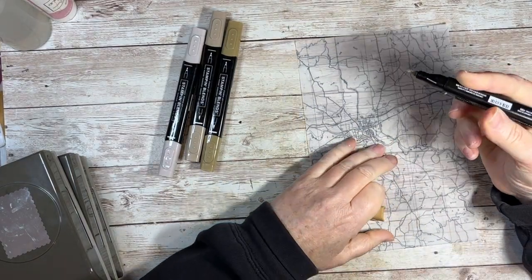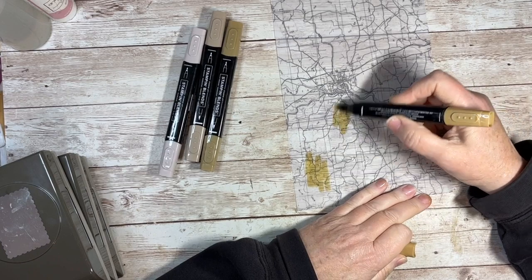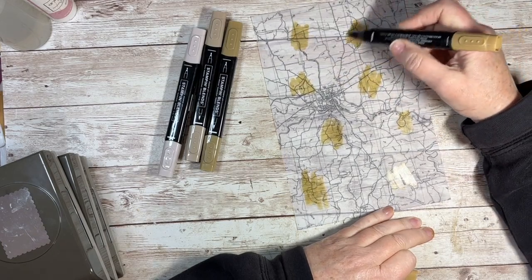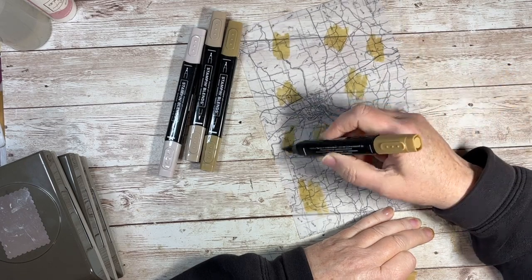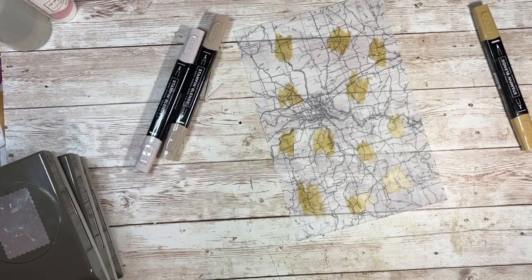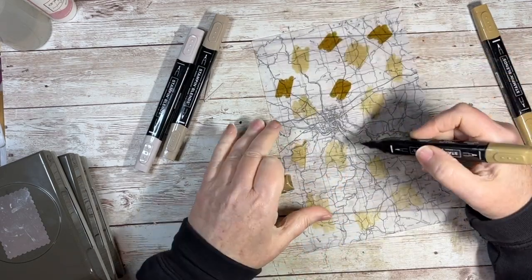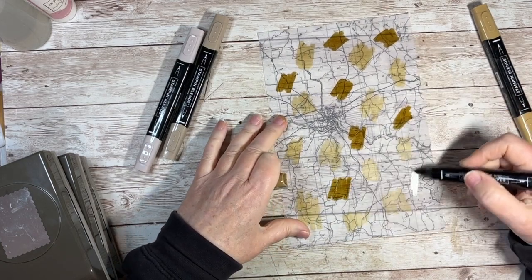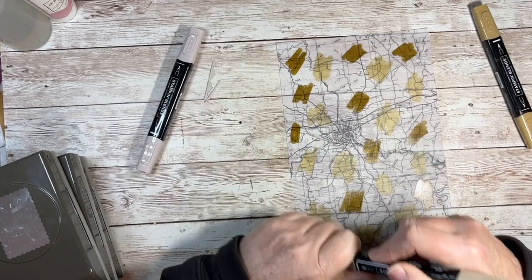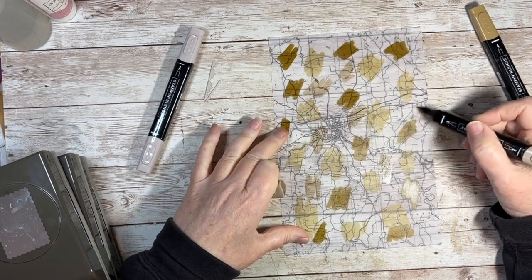I've got an alcohol marker — these are the Stampin' Up Blends which match the inks. This is Soft Suede, which sadly is also retiring. The blends come in a dark and a light shade of the same colour, and if you're colouring they blend really nicely together. Even if you're not very good at colouring like myself, they can make you look good. This is Crumb Cake, which is not retiring — thank goodness.